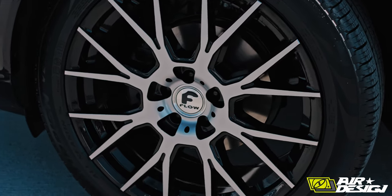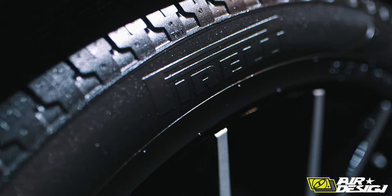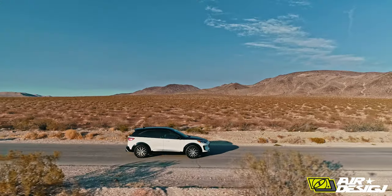The Ford G-Auto wheels, they're called flows. We painted them black and silver and wrapped them with some Pirelli Scorpion, so now you've got a nice adventure look. Being an all-wheel drive, it can take this thing any place you want. It was very comfortable.